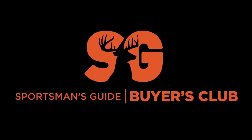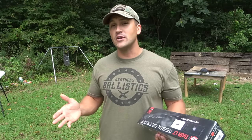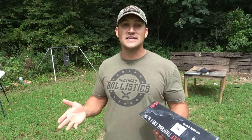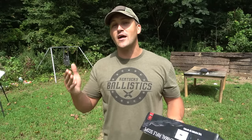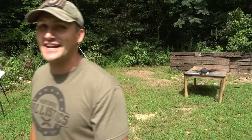Sportsman's Guide has a really cool deal going on right now. If you make a purchase that's $49.99 or higher, you get a one-year membership to their Buyer's Club, and that gets you special discounts and free shipping. This is going on until August 26, 2020. And if you use coupon code KBALLISTICS, it'll get you $20 off any merchandise order that's $100 or more. Be sure and check that out.